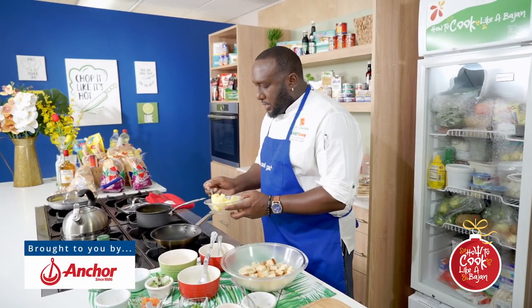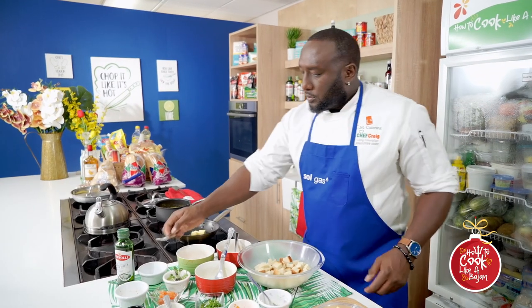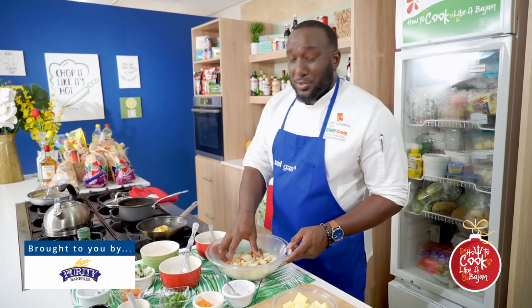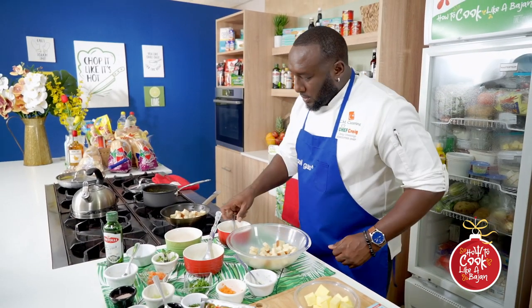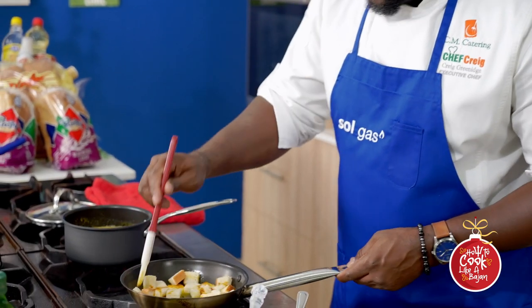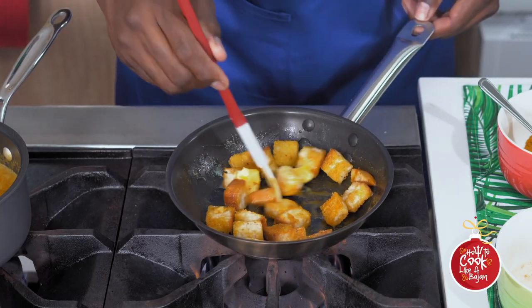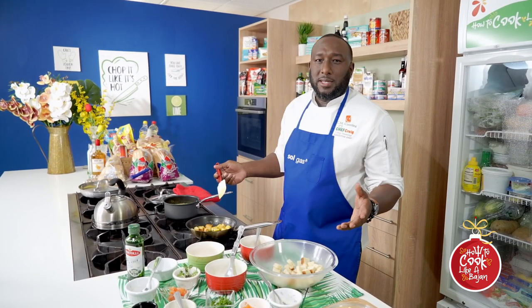We're going to add the butter to the pan and allow it to start melting. Turn it up a little, and we're going to add cumin and a little bit of curry as well. Then we're going to put our Purity sliced bread — with the sides and the ends — into the pan. Good toss up with the spatula. As the butter melts, the curry toasts and the cumin toasts, it goes straight into the bread. You can see the color we're getting already — that's what we're looking for. With good products, you get good results: wonderful Anchor butter, wonderful Purity bread, wonderful Mindful Market spices.